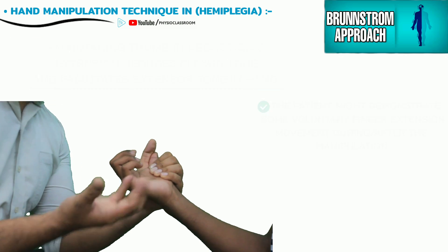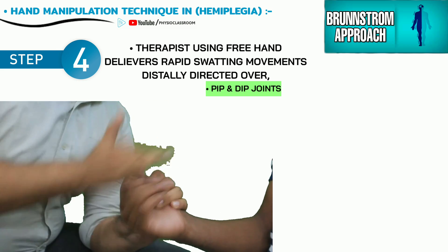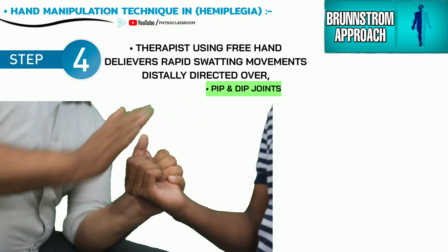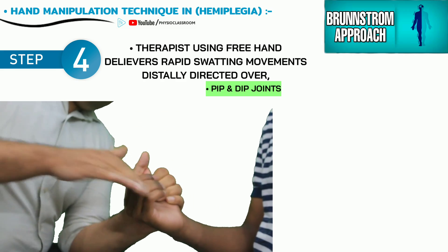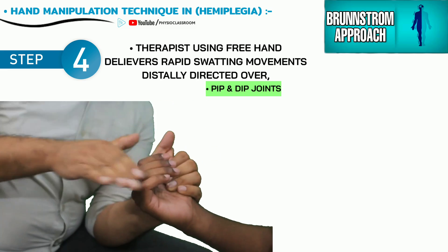The therapist now using the free hand delivers rapid distally directed stroking movements over the proximal phalanges and then over the distal IP joints.